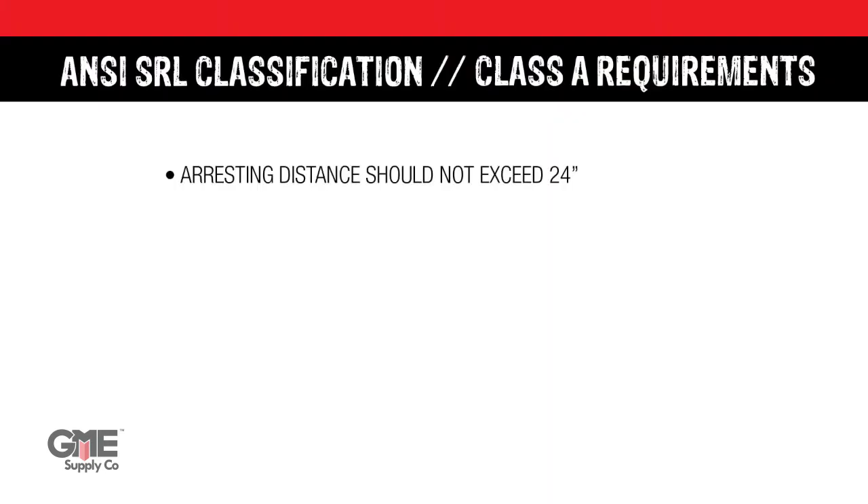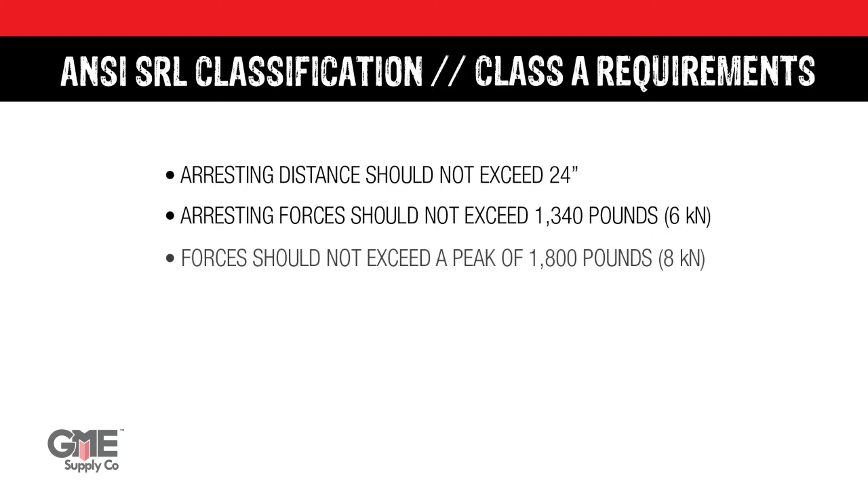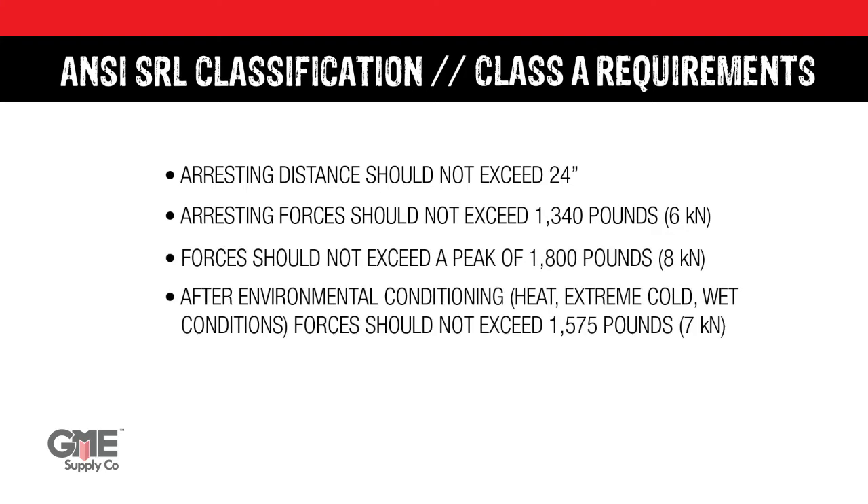Class A's maximum arresting distance should not exceed 24 inches, and arresting forces should not exceed 1,340 pounds or 6 kN. The forces should not exceed a peak of 1,800 pounds or 8 kN. After environmental conditioning like heat, extreme cold, or wet conditions, arresting forces shouldn't exceed 1,575 pounds or 7 kN.